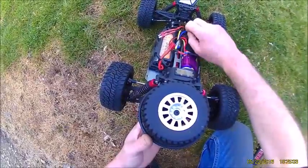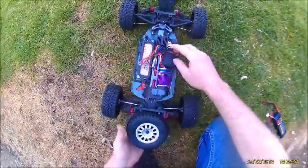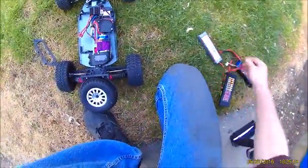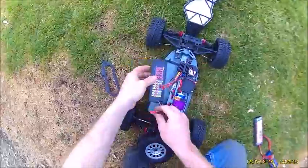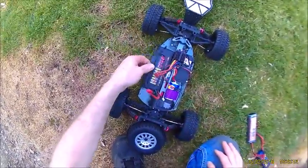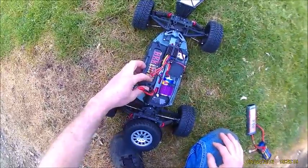But you pop this one over here for LiPo — that jumper there. So now we're set up for LiPo. Put the 7.4V LiPo in compared to the 7.2V NiMH one, and this thing goes pretty good with a LiPo in it.